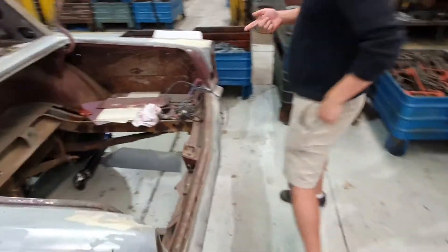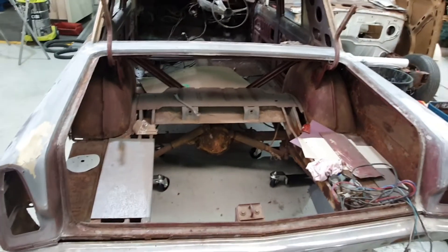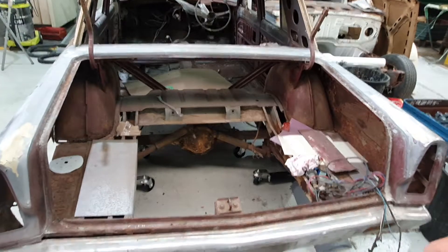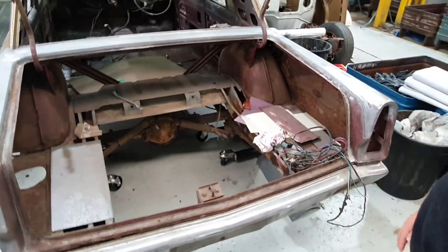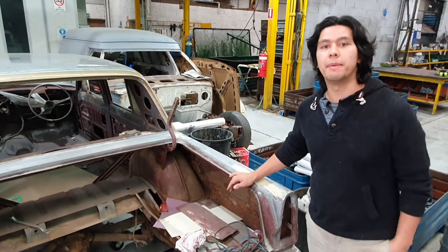I've actually cut out the boot floor. Like I said, this thing's going to be a drag car so I'm not really too concerned — I'll get around to it when I get around to it. I had a little bit of fun with the roof and that's what it's all about. If you've got a car that you can learn on that really doesn't cost you too much money, that's the way to go.